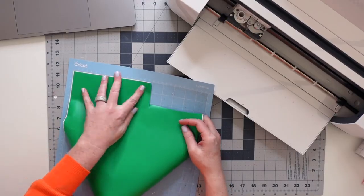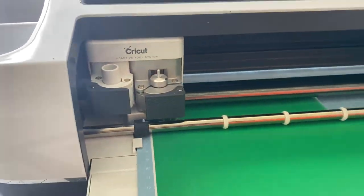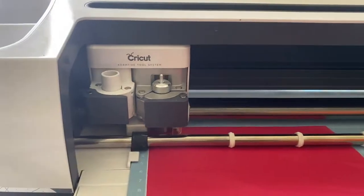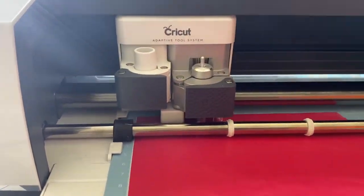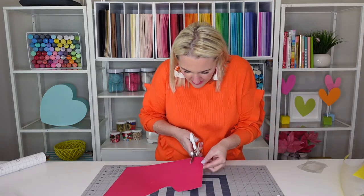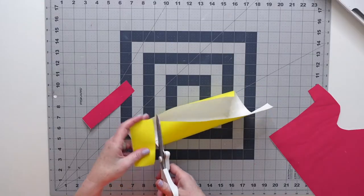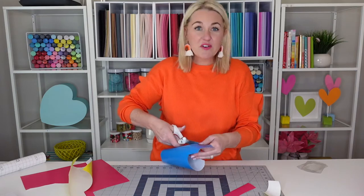I'm going to repeat this step for the rest of the letters in our phrase and let the machine cut our vinyl. All of our vinyl is cut. Now what we're going to do is cut around the words and the letters just to give us a little less space to work with. And then we're going to get to my favorite part, which is weeding.